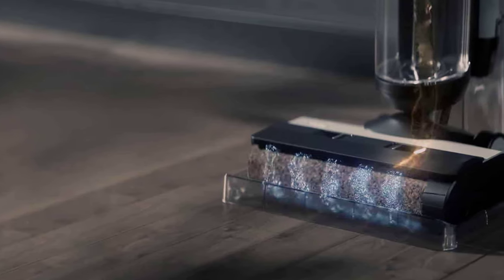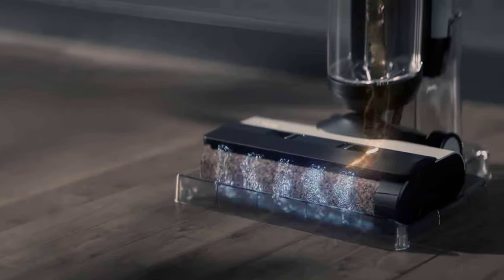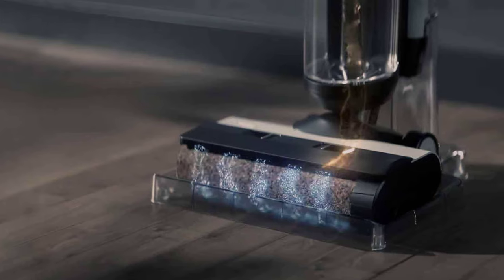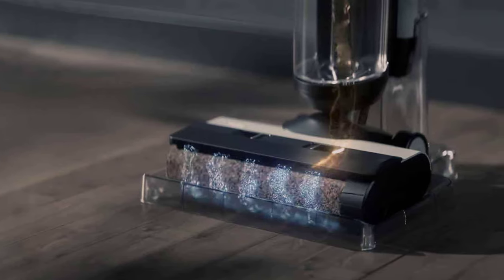The Tineco Floor 1S5 builds on the previous wet and dry cleaner from the brand, the Floor 1S3. Notable upgrades include larger clean and dirty water tanks as well as better edge cleaning. This cordless cleaner vacuums and mops in tandem, removing the need to vacuum before mopping, which cuts cleaning time in half.